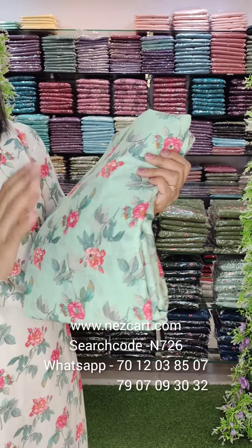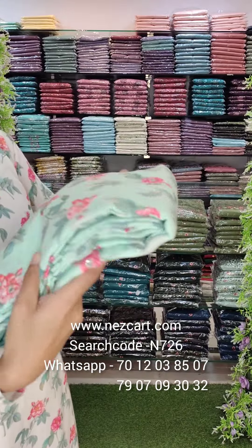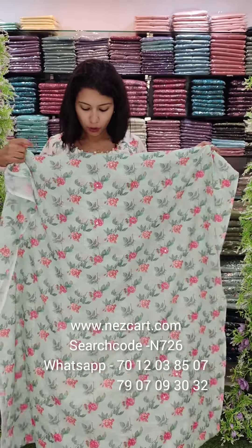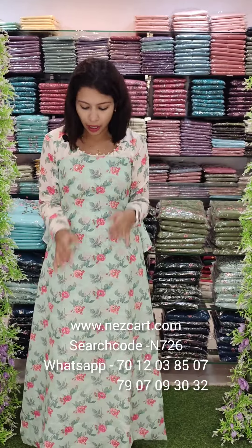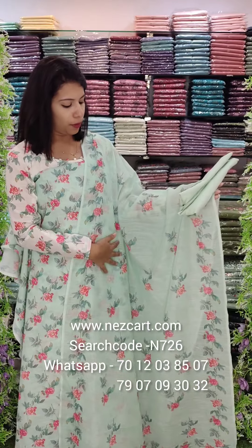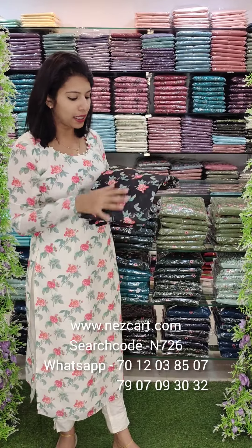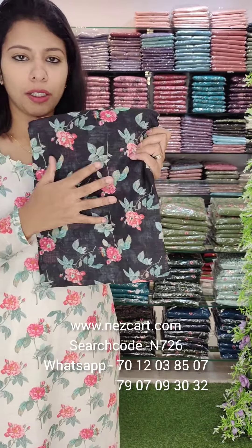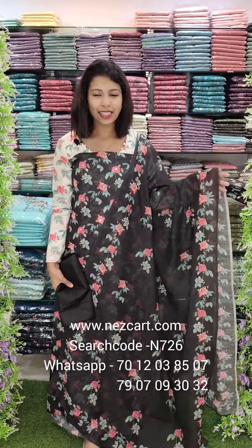This is a rose flower print with fabric. This is a fabric pattern with pure fabric, bottom lining attached, and mirror works. This is a print pattern with the back panel. This is an overall look — a classy collection.